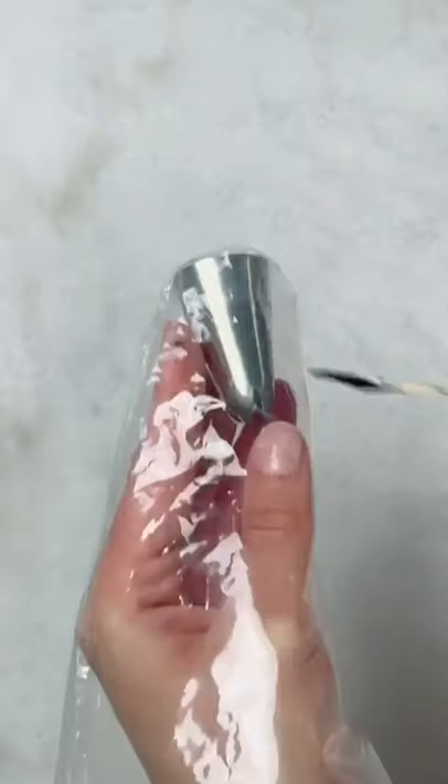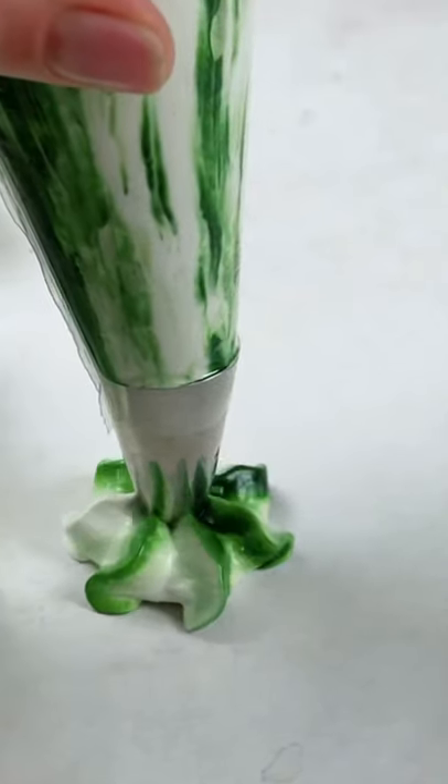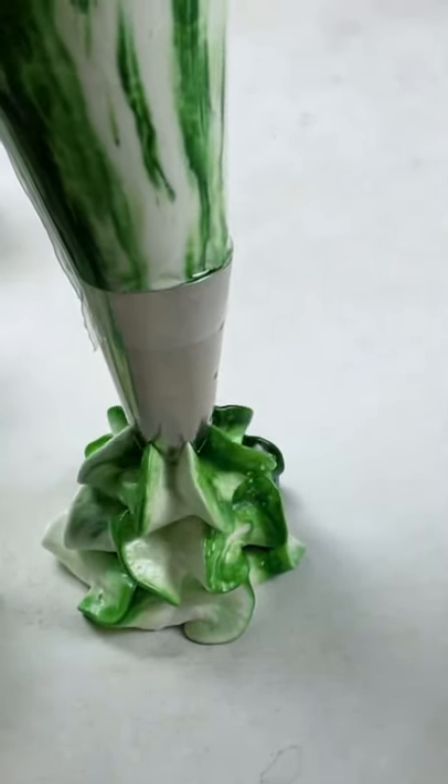Just a little bit — I'll add more color to my piping bag. When I pipe, I drag the piping bag up so the meringue pulls up and creates those beautiful star shapes.